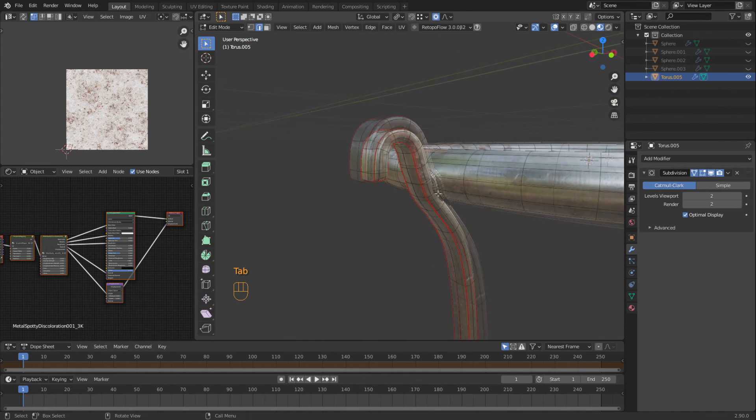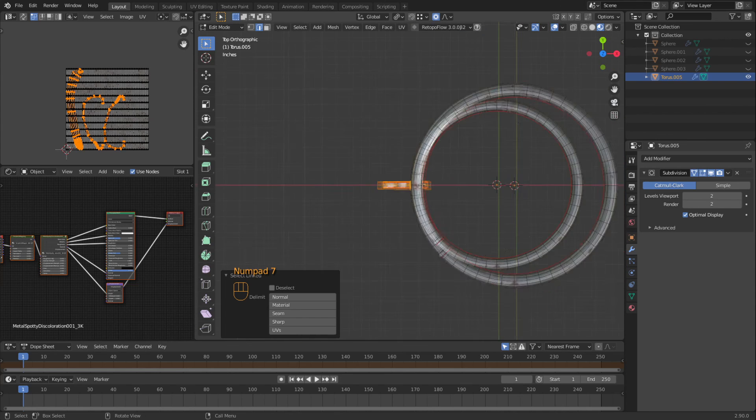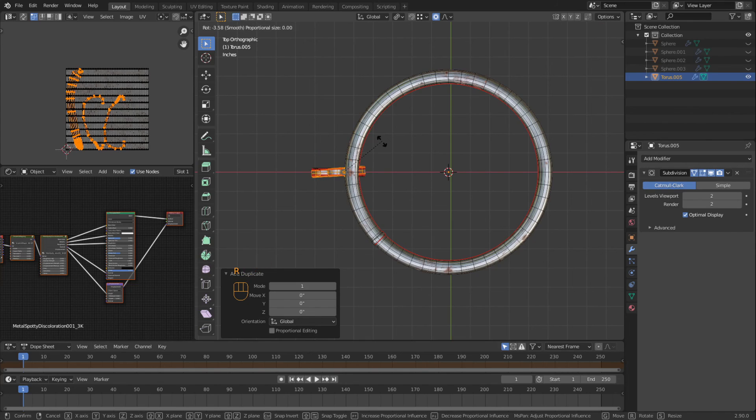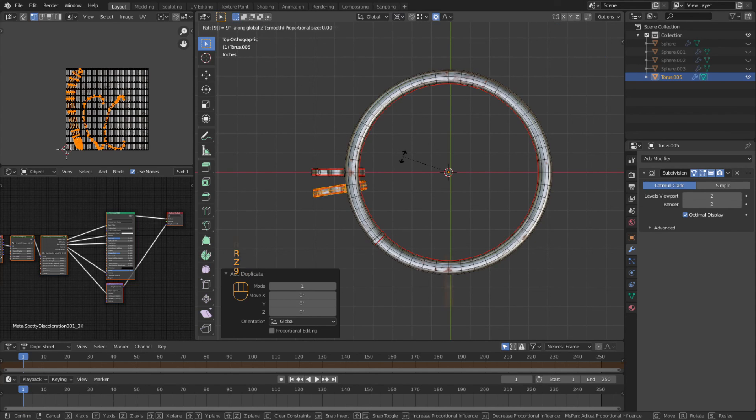So I'm going to tab back in, select both of those. Let's go to the top view. I know my circle is not in the middle of the world but that's fine. We're going to Shift+D, drop it back down, R Z 90. You see it goes on individual — that's what we picked. We're going to go with 3D cursor. R Z 90. Then Shift+D, drop it back down, R Z 90. And one more time.